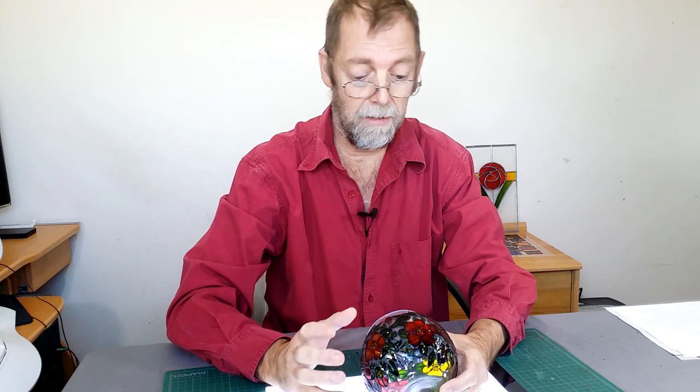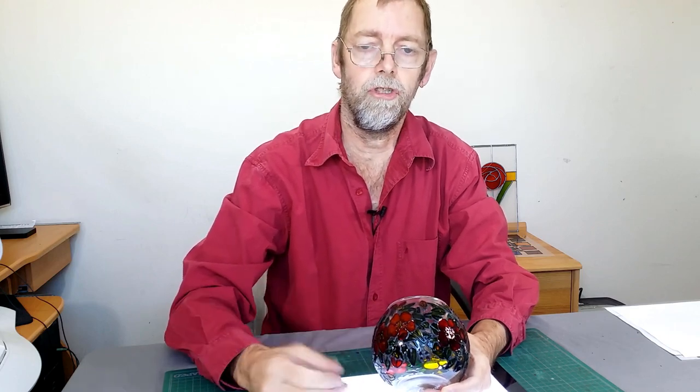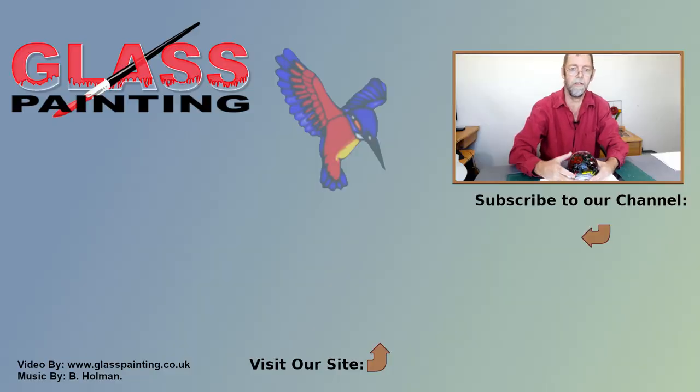I hope you enjoyed the project. The design will be available for download off our website as normal. If you're not a member of our YouTube channel, please click subscribe. If you're not on our mailing list, pop to our site and sign up — we'll let you know when there's new designs and new projects. Happy crafting!